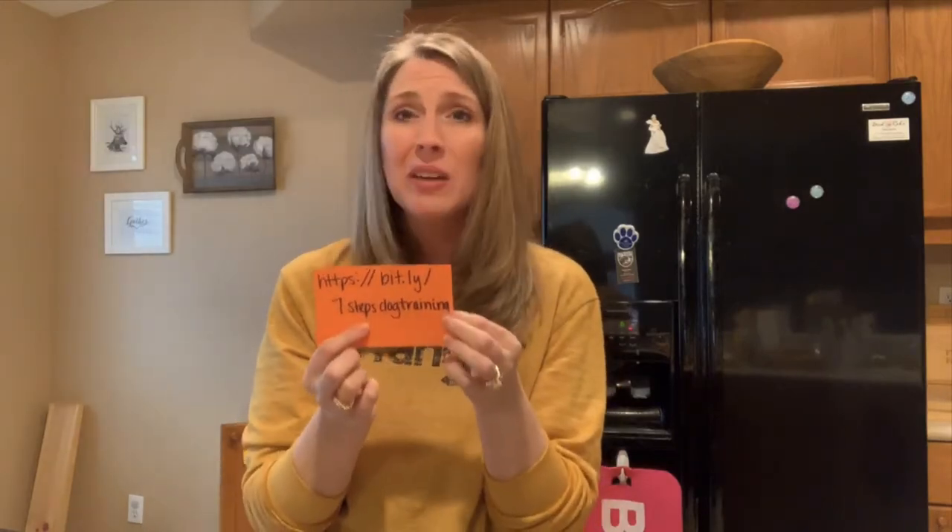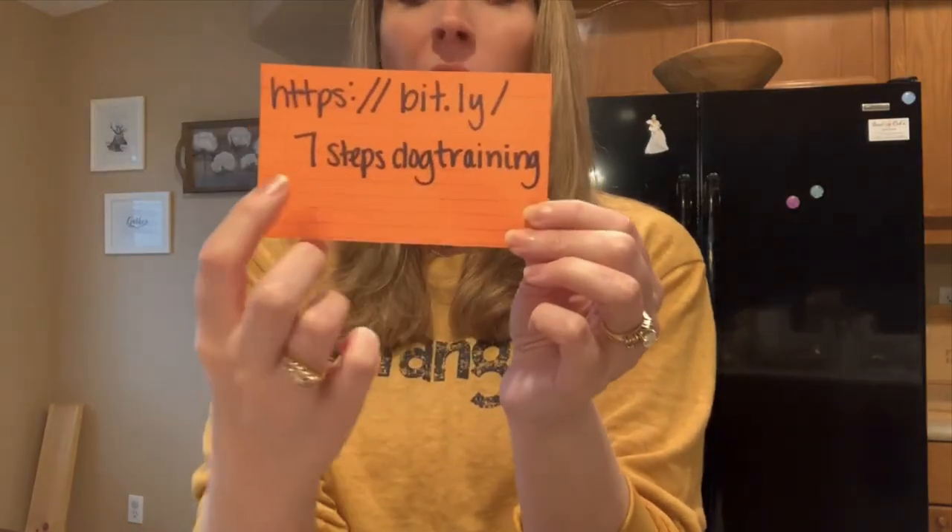These videos are for you. If you have any comments, questions, or something you need me to answer — go ahead and put it in the comment section below. Whether it's about crate training, pad training or potty training, your dog barking, or a puppy that's in the biting or nipping stage — whatever it may be, post your question in the comments below. I'd be thrilled to make a video for you about it. Share this video if you like it, give it a like, and I will see you guys in the next video.